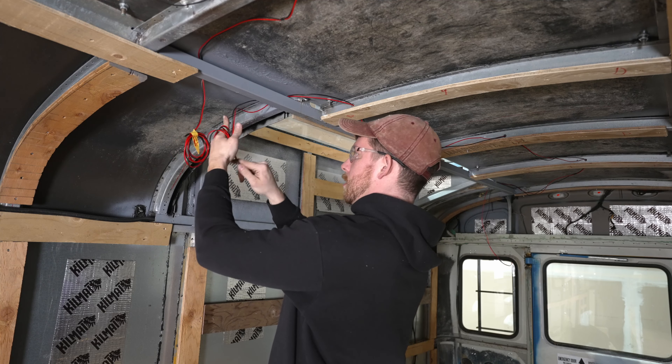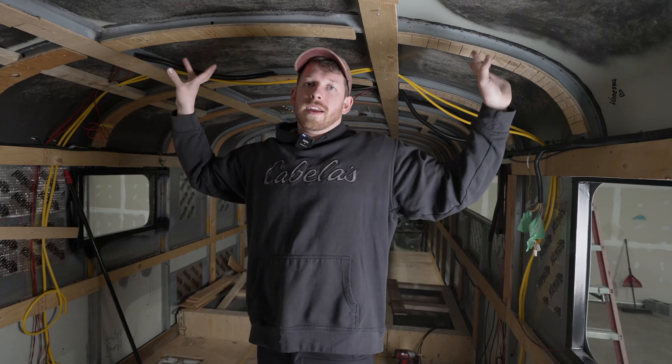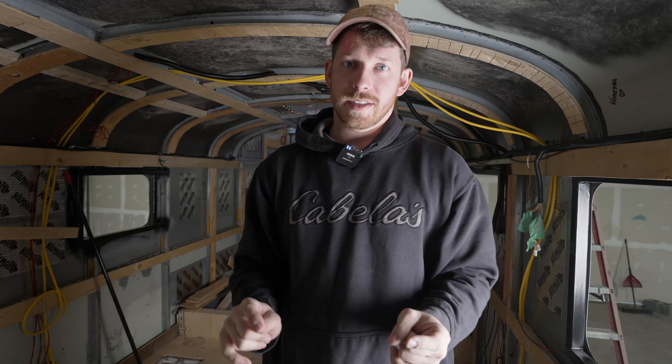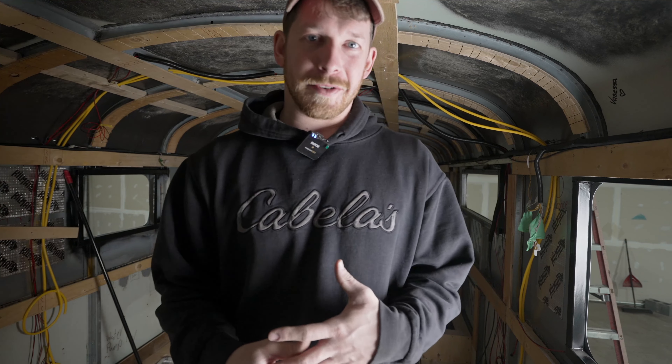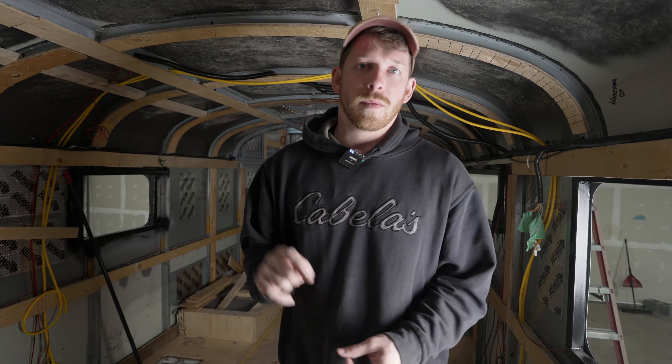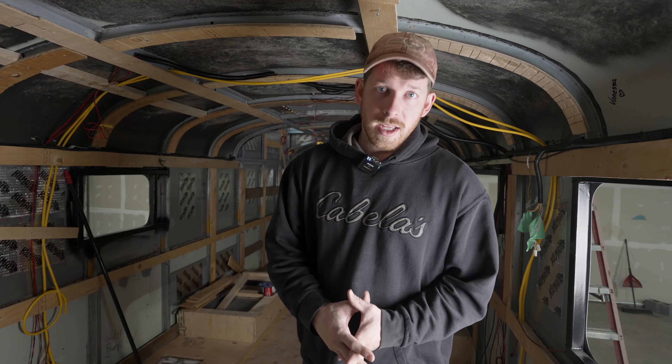We have a hard deadline — we have to move the bus next Tuesday. Today is Wednesday, so I have six days to do all the wiring, have all the strapping done, and have the bus completely prepped for spray insulation. With that time constraint I haven't been filming as much, but I'm going to explain what I've done and show you one thing I am doing, which is a three-way switch.